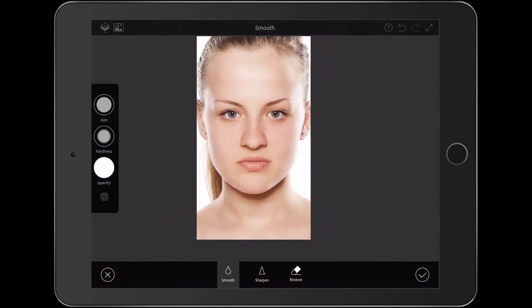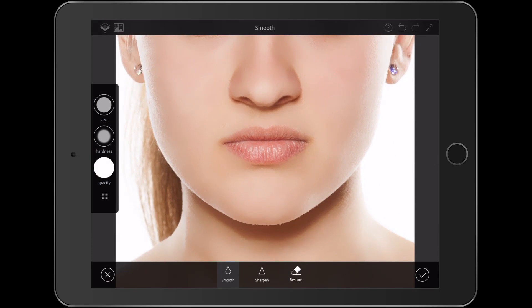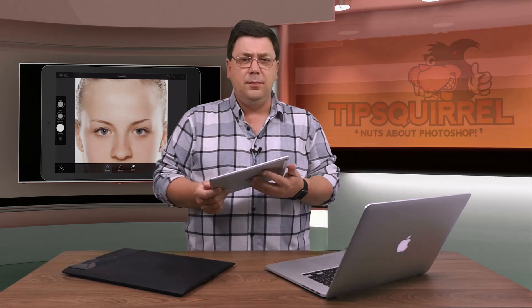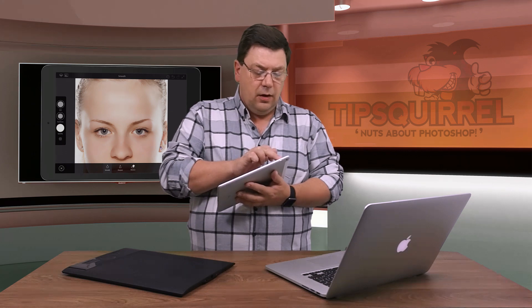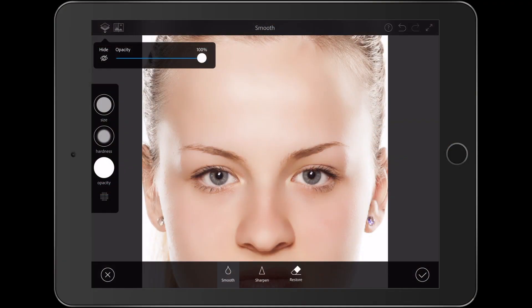I've given it a lot of smoothing — in fact, far too much. We're going to deal with that right now by using the buttons at the top left-hand corner. There's a button on the left-hand side that allows us to change the opacity, so I can bring that down to around about 40% — that should do nicely. Next to that is a before and after button that you have to hold down, so I can see how I'm doing.